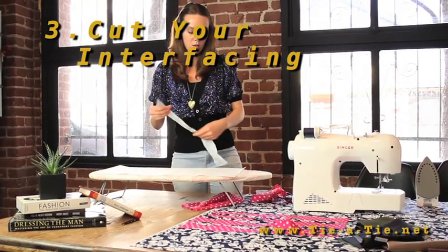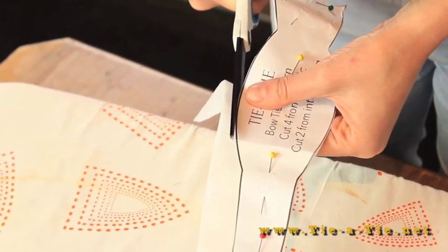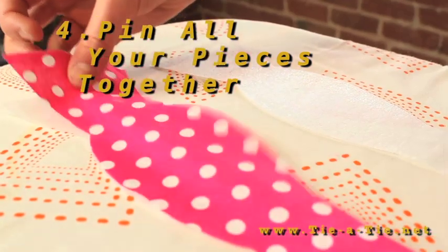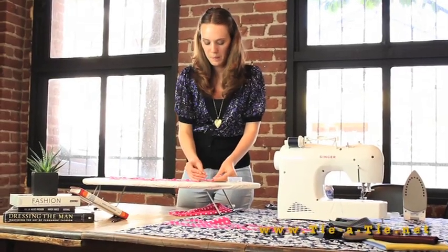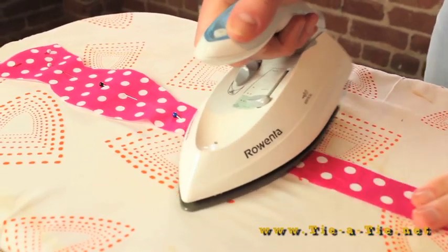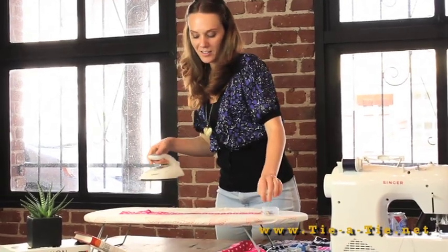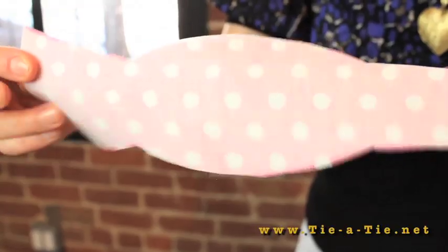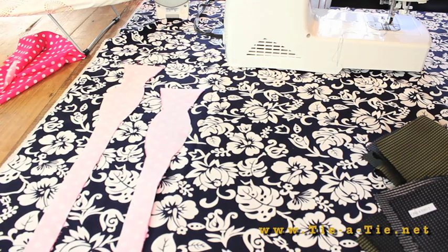Now you'll want to pin the pattern to the interfacing and cut out two pieces. Then pin two pieces of your interfacing to two pieces of your fabric. The shiny side is the sticky side once heat is applied. I suggest pressing the iron down on the fabric piece by piece to avoid any wrinkles. Now you should have four pieces: two with interfacing and two without.